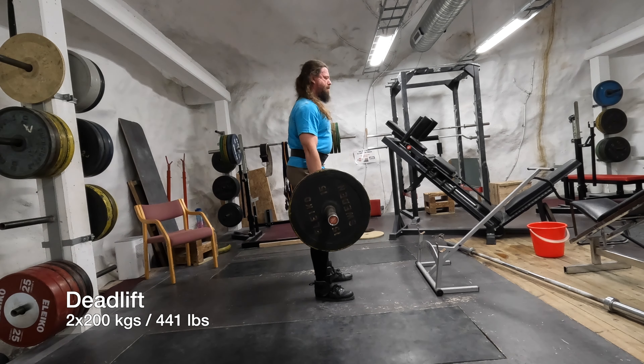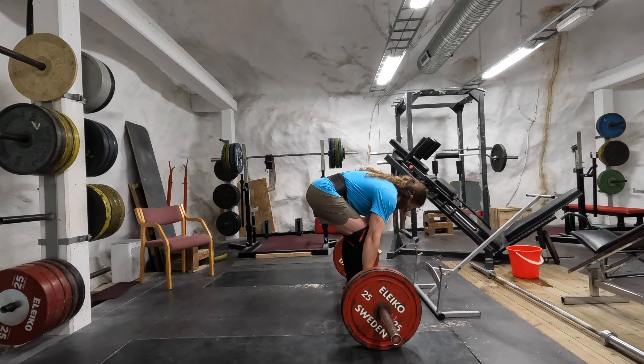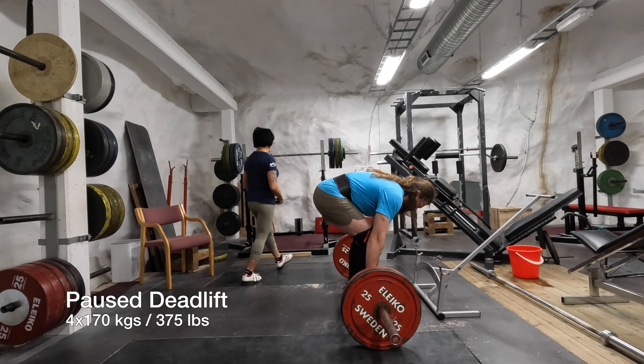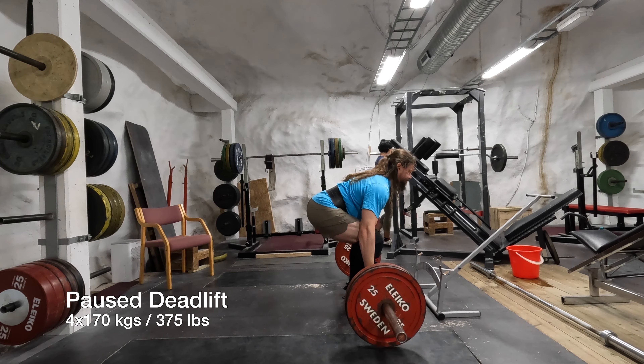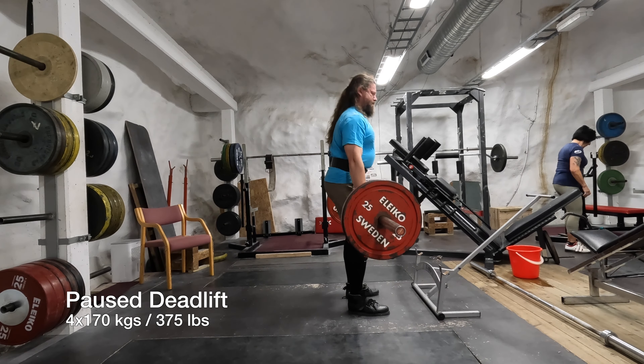I dropped it because I felt I would not be able to lift it with proper form. Same training day, I have reduced to 200 kilos and I'm working on my form. And now we have the paused deadlift.